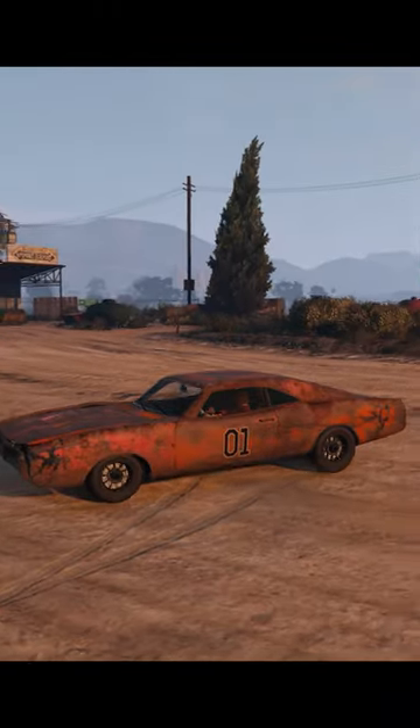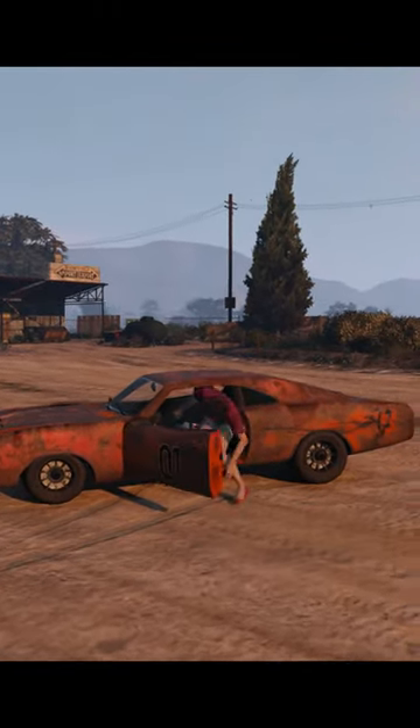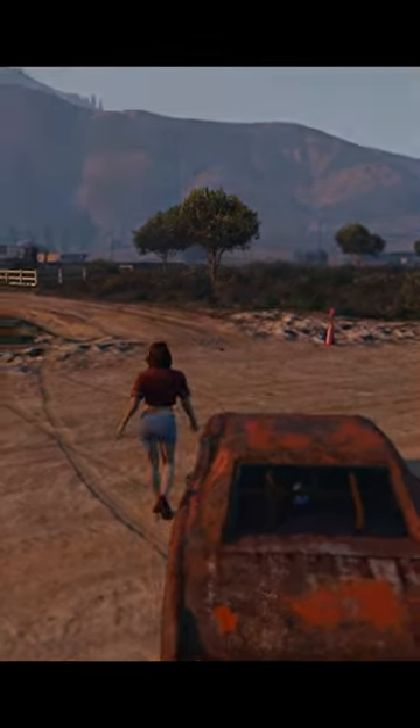If you want to build an immaculate one, then Digital Car Addict has a great video out now. Otherwise, it's a yeehaw and a goodbye from Daisy and myself.